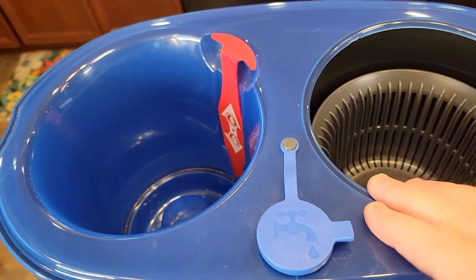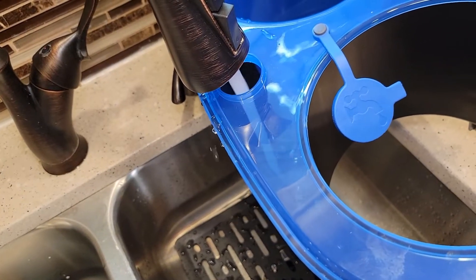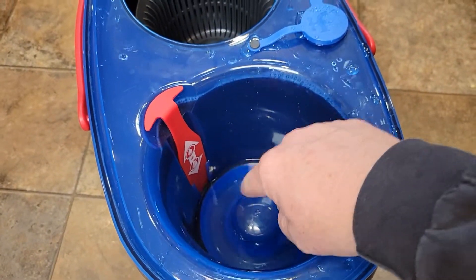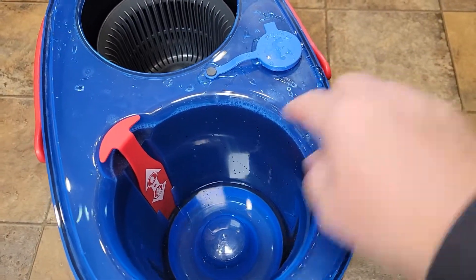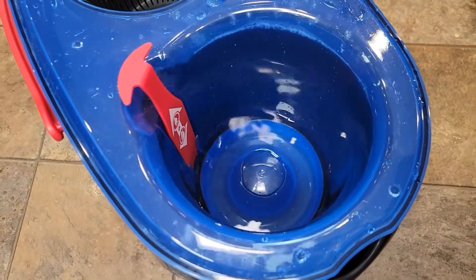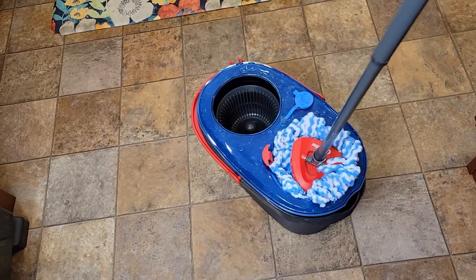The best way is to demonstrate it. I'm going to put clean water in here. Okay, I've got the clean water tank full. It does leak a little bit — you just don't want it all gushing in when filling. Now we're going to lift this lever and this chamber will fill up with clean water. This chamber is clean water only — the dirty water is not mixing with the clean water.